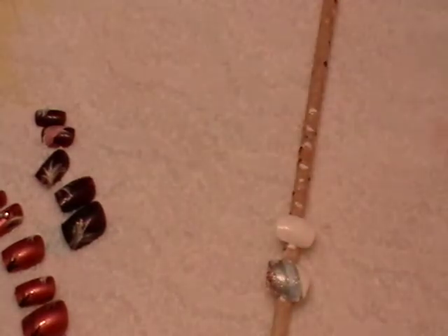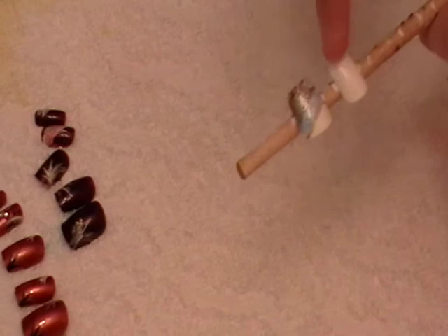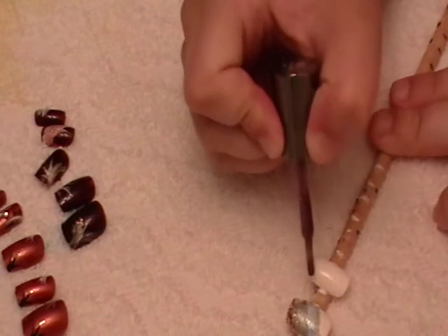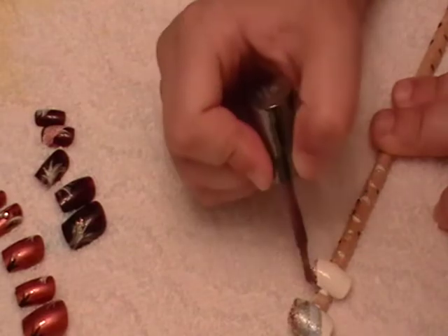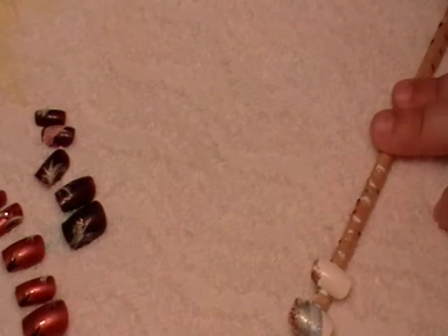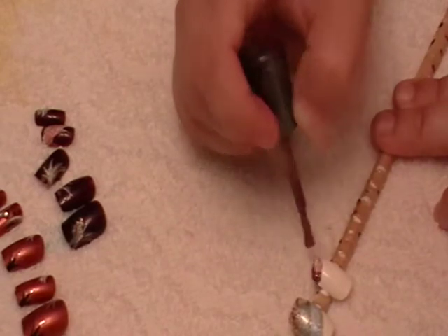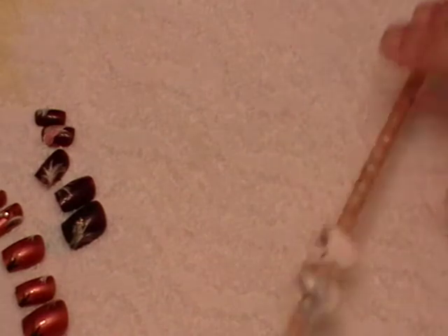I'm going to go ahead and get my Rockstar Pink. All you're going to do is apply it to just the upper corner right here. It doesn't have to be perfect, because I am like far beyond being perfect. Okay, and it should look like this.